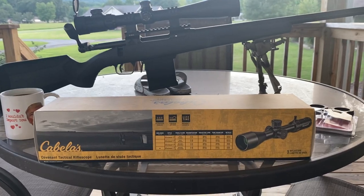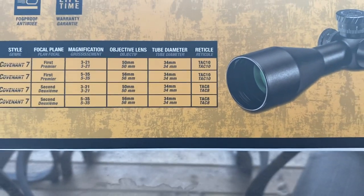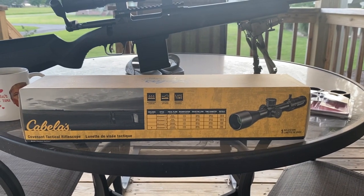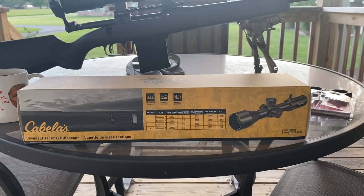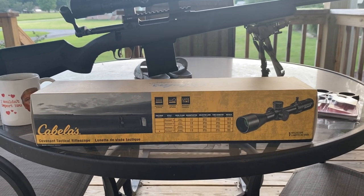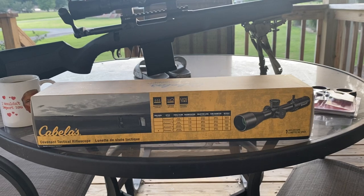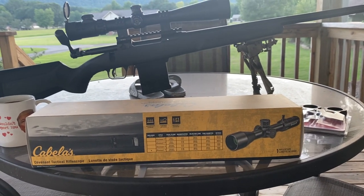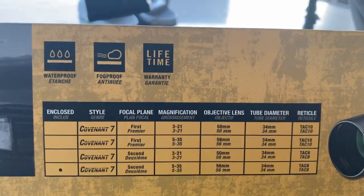It has their TAC-8 reticle - essentially a Christmas tree style reticle that goes to 8 mils. Your subtensions go out to 8 mils, which is pretty cool. Since it is second focal plane, the subtensions are only correct on 21 power - there's actually a little dot marked right after the 20 on the magnification ring showing where your reticle subtensions are correct. So if you want to do holdovers without calculations, you'll need to have it on 21 power. It also comes with a lifetime warranty, waterproof, fog proof.